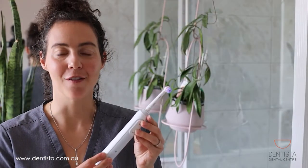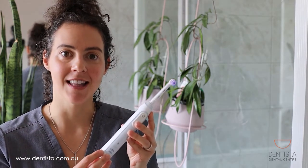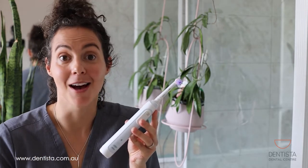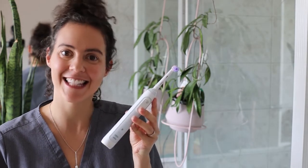That concludes the first of our three-part series on how to keep your teeth clean with a toothbrush. Hopefully you found that information useful — if you were already doing those techniques, great; if not, try and implement them next time you brush your teeth. We'll see you for the next two parts of the how-to-keep-your-teeth-clean series.